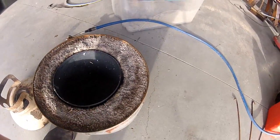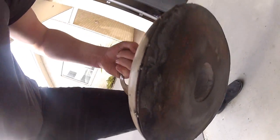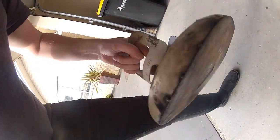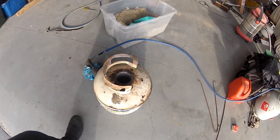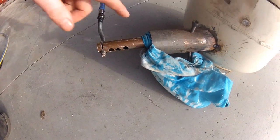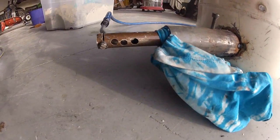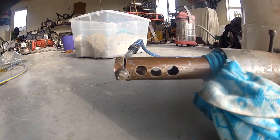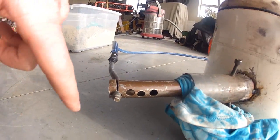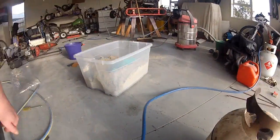It keeps the heat in, that's for sure. I like to bolt this plate onto the bottom of the lid because it keeps cracking. Nothing pretty but it works. The burner is homemade as well - it's like a giant Bunsen burner. It has a MIG welding tip for a jet, just threaded into this piece of pipe.